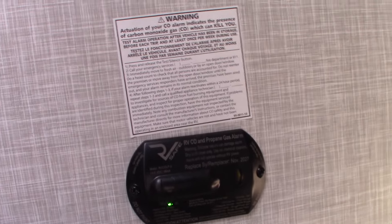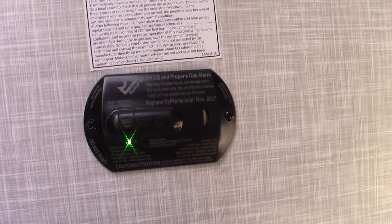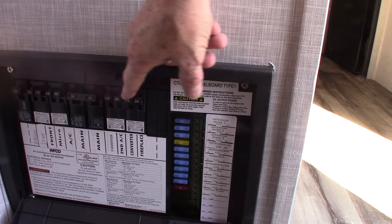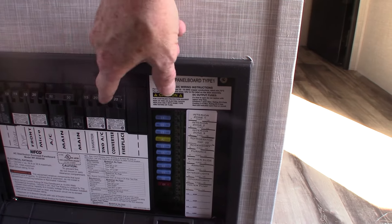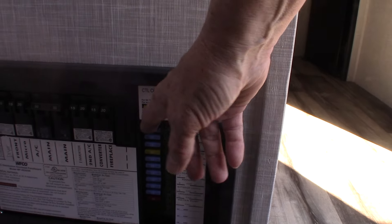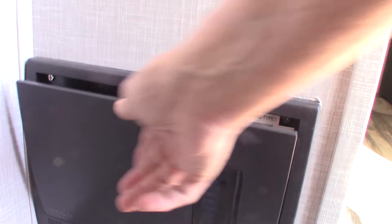Coming inside, the first thing you see is the carbon monoxide and LP gas detector — it should be green. If it's not green, get it serviced. Then here is the power converter with 110 AC circuit breakers, all labeled, and 12-volt DC fuses, also all labeled. The AC power is converted to 12-volt DC, and it's also a battery tender that keeps your battery charged as long as you're plugged into shore power.